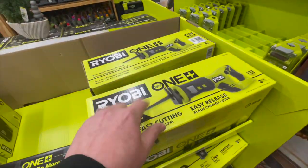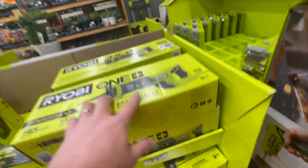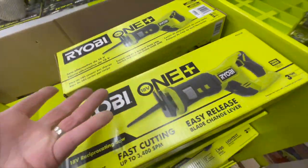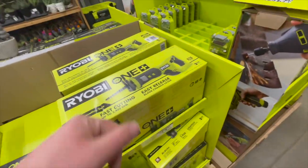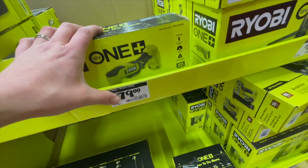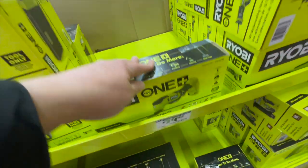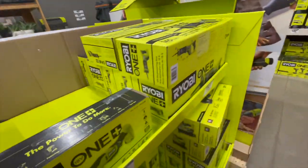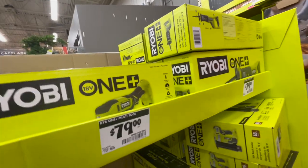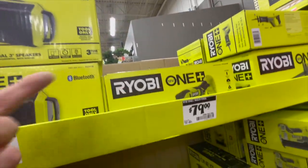I'm not too excited about these tools. $79, you can get the reciprocating saw — this is brushed, but it's new. Take that as you will. For $79, you can get the multi-tool. This is not HP — this is brushed. I do not know why Ryobi is making brand new brushed tools. They might as well just put their brushless stuff at a discount. It'll be better off for Ryobi.